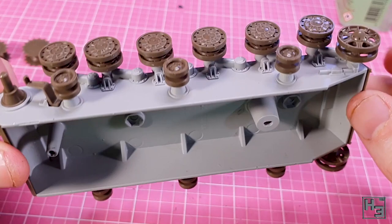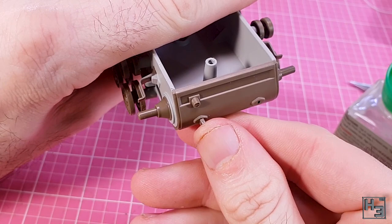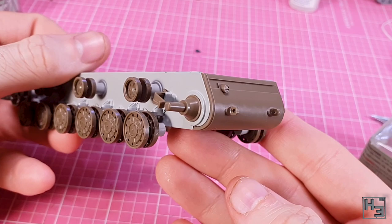I'm going to leave the drive sprockets off until track installation, because gluing them into place is bound to cause issues with the tracks later. I then glued the towing shackles onto the rear of the hull — I could have done this earlier too, but the instructions say now, and I didn't really feel that rebellious.